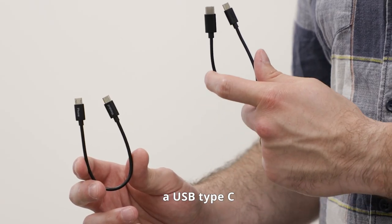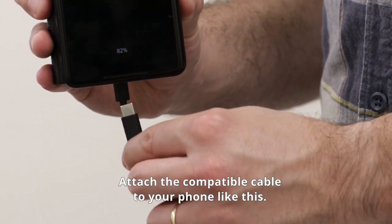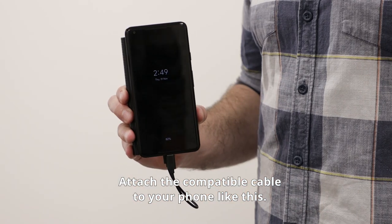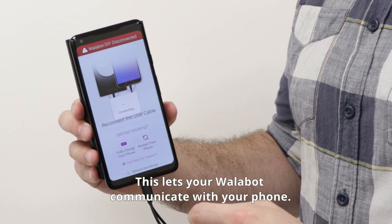Wallabot comes with two cables: a USB Type-C and a micro USB cable. Attach the compatible cable to your phone like this. Allow access to the USB device — this lets your Wallabot communicate with your phone.